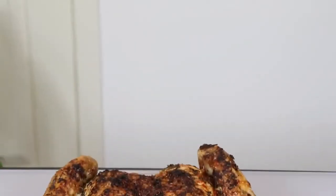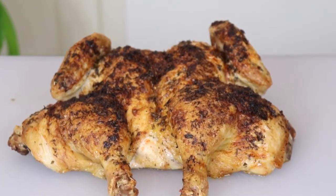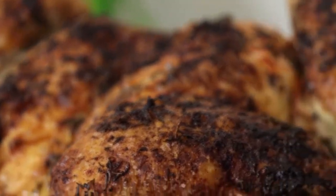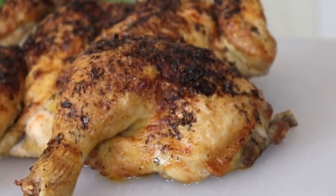If you're new here, make sure to subscribe and hit the bell icon to be notified whenever I post new videos. I make lots of recipe and tip videos to help home cooks like you take your cooking to the next level. So with that out of the way, let's get on to the recipe.